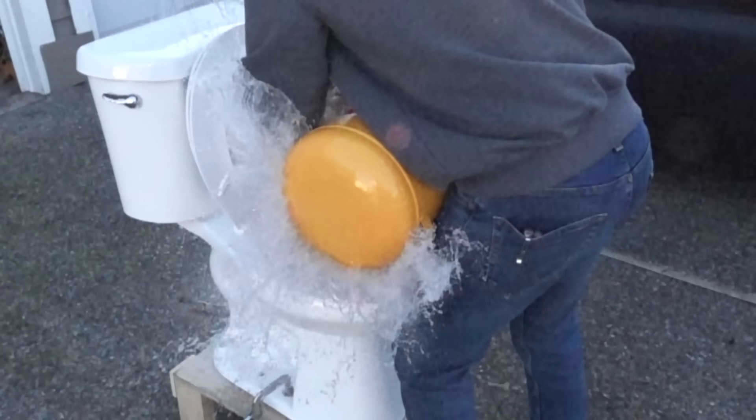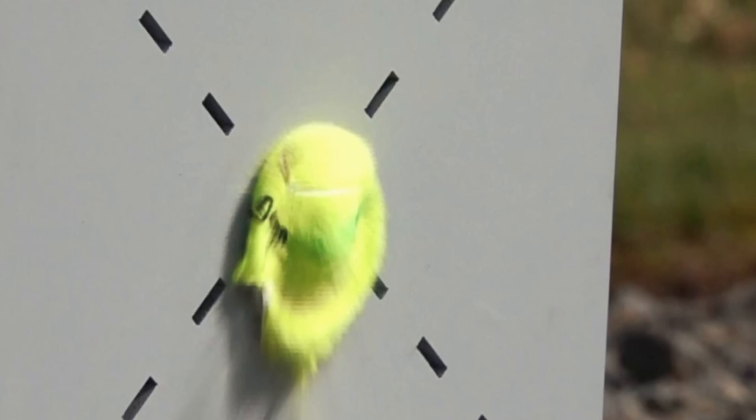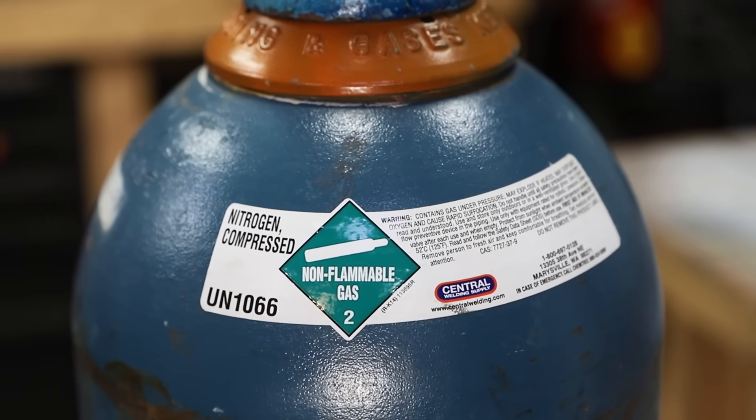In my last video a lot of you pointed out how not-so-slow-mo my camera is. It films at 1,000 frames per second, which can be slow, but apparently not slow enough for something going 500 miles an hour — and I'm working on that. The next step up in slow-mo camera costs about $12,000, and above that it jumps to six figures for something like a Phantom. So if you want to help me film better videos, check out my Patreon. Since I now had high-pressure nitrogen to play with, I brought back Mark 2.